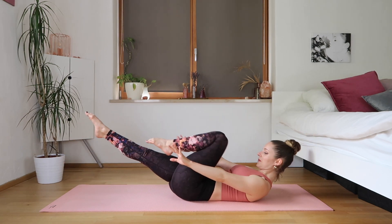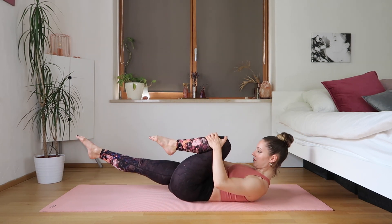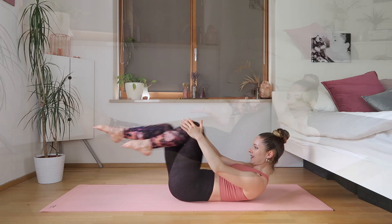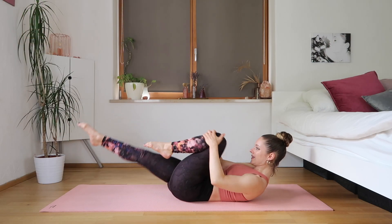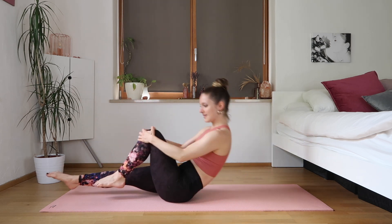Last ones, and we're going to finish it off with bicycle crunches — just switching our legs like so, keeping the upper body up. I'm just grabbing onto my legs each time. If you want, you can put your hands behind your head or keep your head down if it's too much.